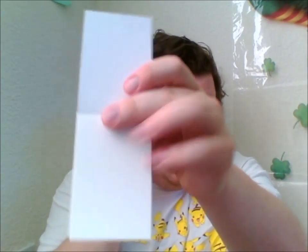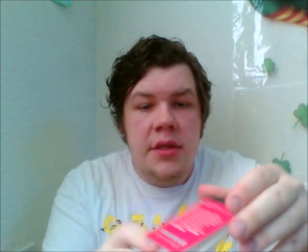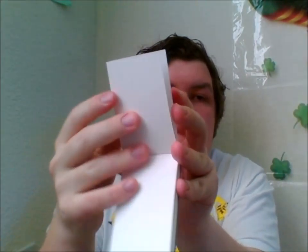The first art item I see is hot press aquarelle watercolor paper. So these are little sheets of watercolor paper, which is pretty cool. If you don't know, hot press is actually used for details in watercolors and can't hold washes that well. So if you like to do a lot of washes, hot press is not what you want — you want cold press. Hot press is for details, like characters' faces and that kind of stuff.